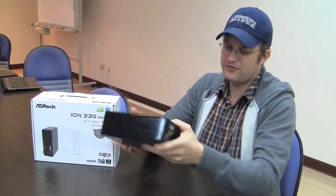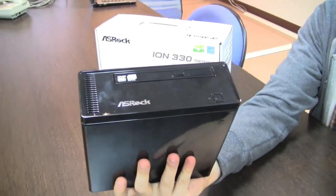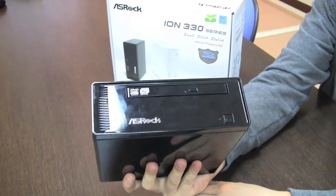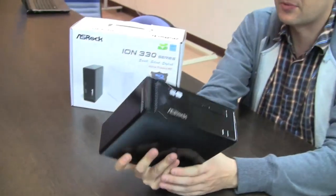Hello, Sascha here for netbooknews.com. We are at the ASRock headquarters in Taipei. Maybe some of you guys are still familiar with this little fellow over here. We spotted him for the first time during Computex 2009, so it means in June this year — it was the first NetTop from ASRock.